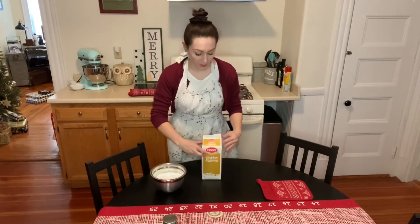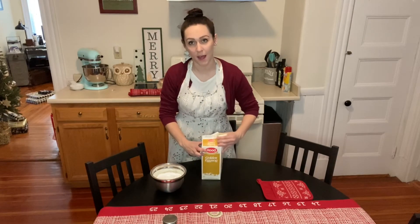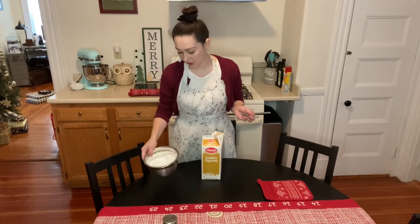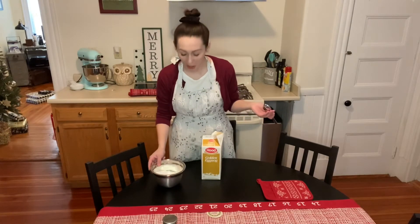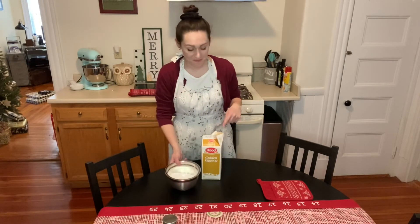While the biscotti is doing its second bake, we're going to make the glaze, which is really just a sugary syrup that's going to go on the biscotti. It's powdered sugar and more eggnog.